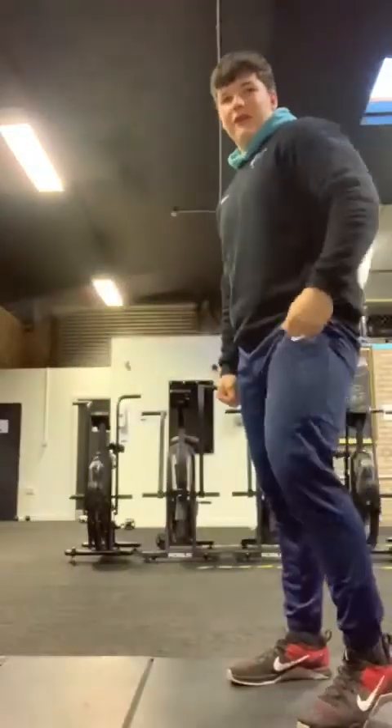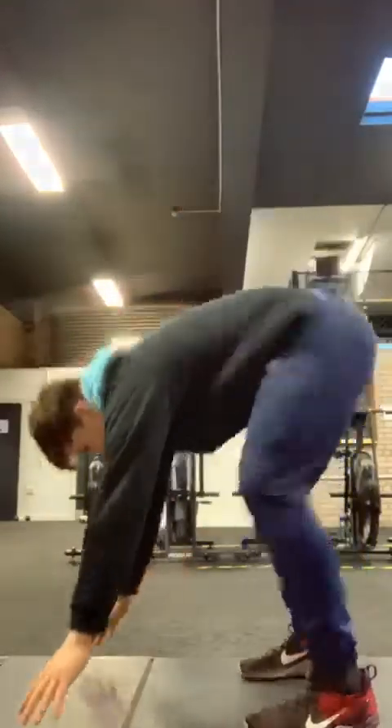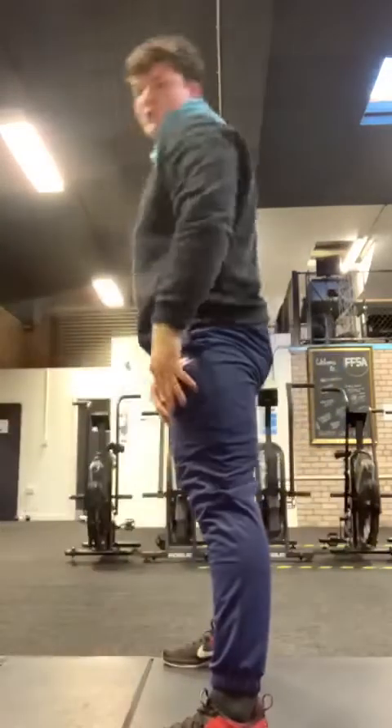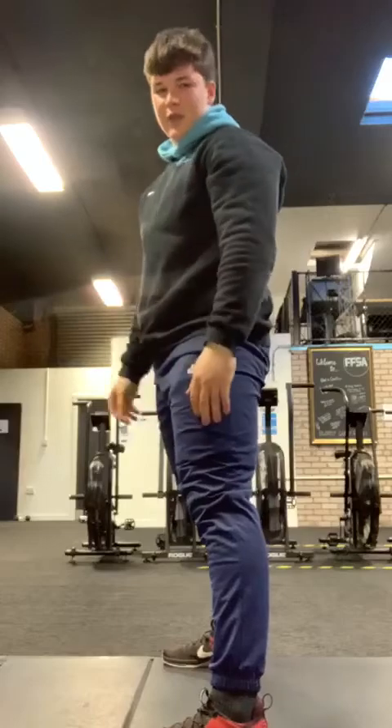First up we need five minutes, starting off with five up-downs. From standing tall, coming down to our plank, shoulders over the hands, core nice and tight, back flat. Then you're going to bring those feet back in nice and close to the hands, finish up through the hips to the top.